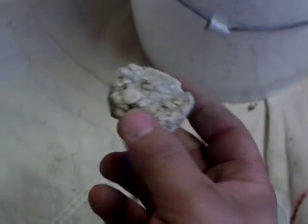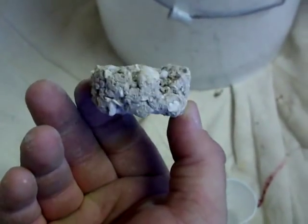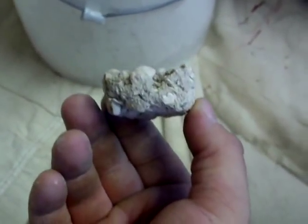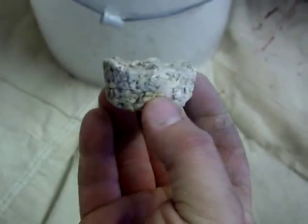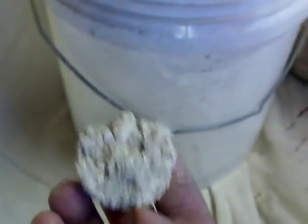They usually take about a day to dry. Once they dry, they look like this. After they're completely dried, what I'll do is I'll cure them in a bucket of water for about a month. I'll change the water weekly.